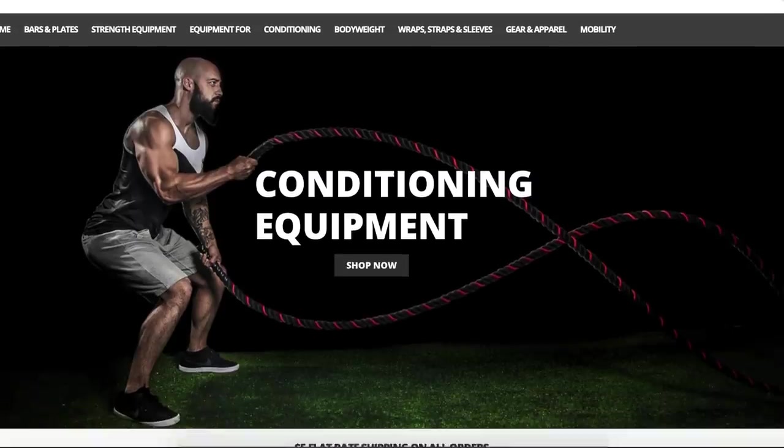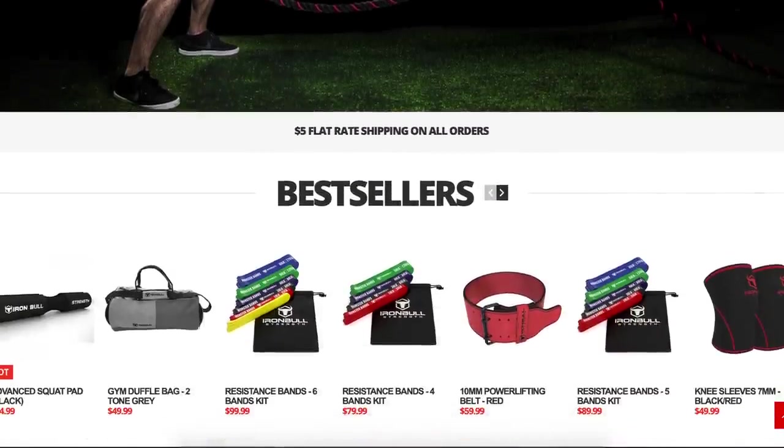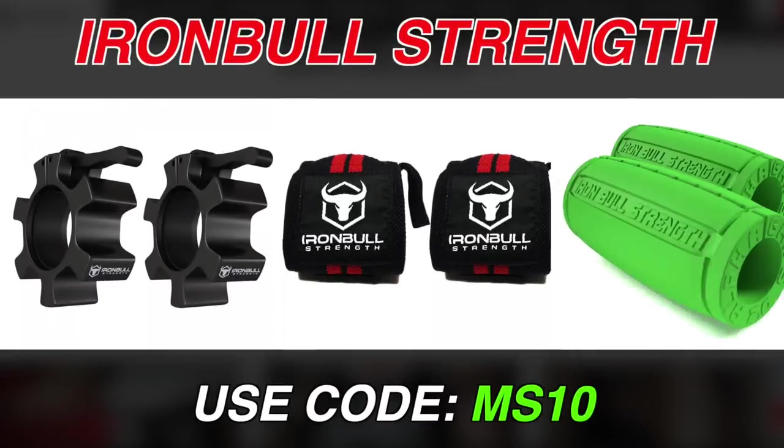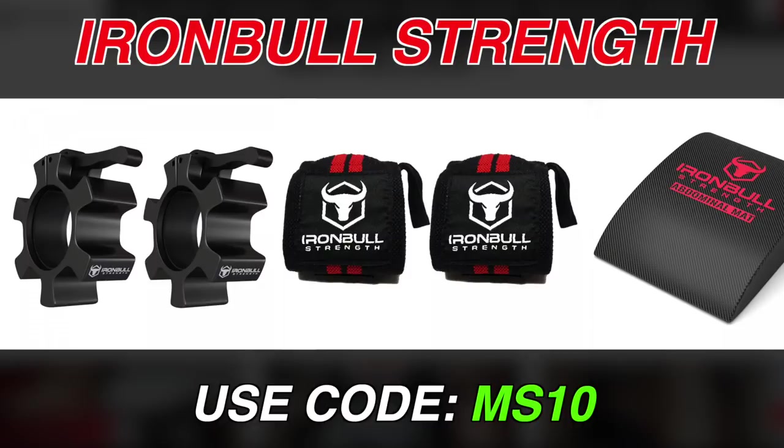I hope that if you do win, you'll let me know how your training goes over the next four to six weeks, whether it's good or bad. Be sure to check out everything else Iron Bull Strength has to offer — lock collars, wrist wraps, ab mats, or fat grips to increase your grip strength. You can use my code MS10 for 10% off the entire site.